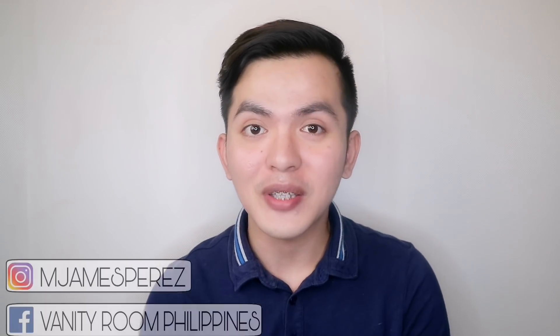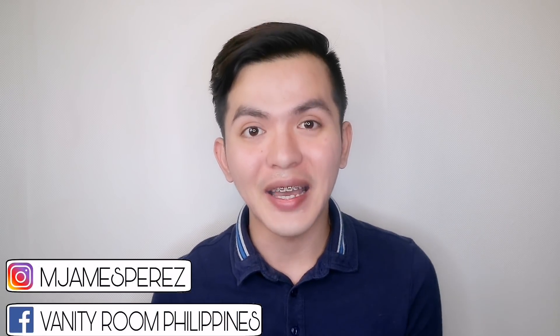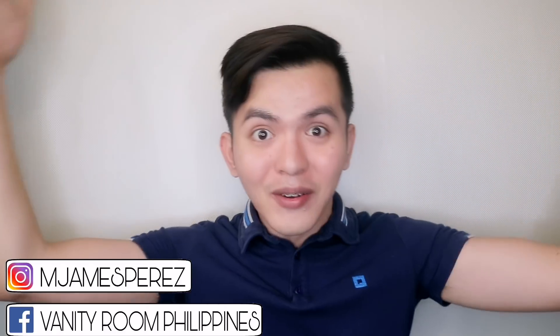What's up, Vanity Friends? It's MJ. You are watching Vanity Room Philippines and I am back here in Manila to our original setup.